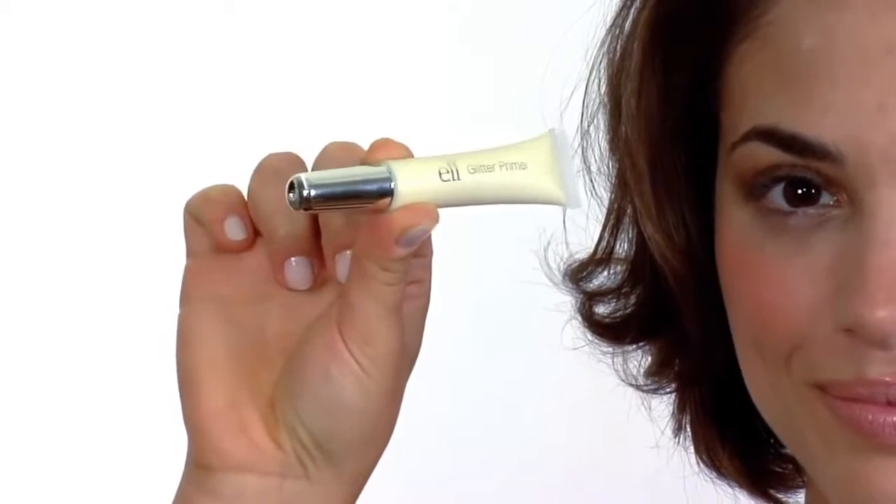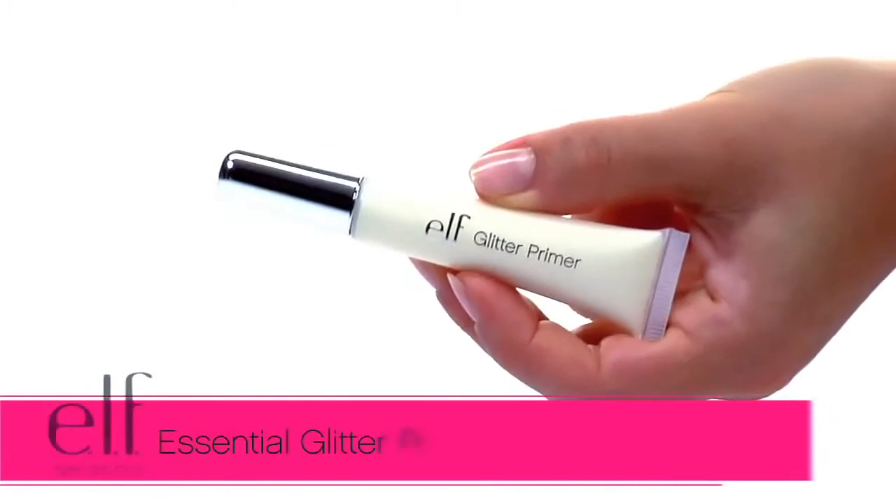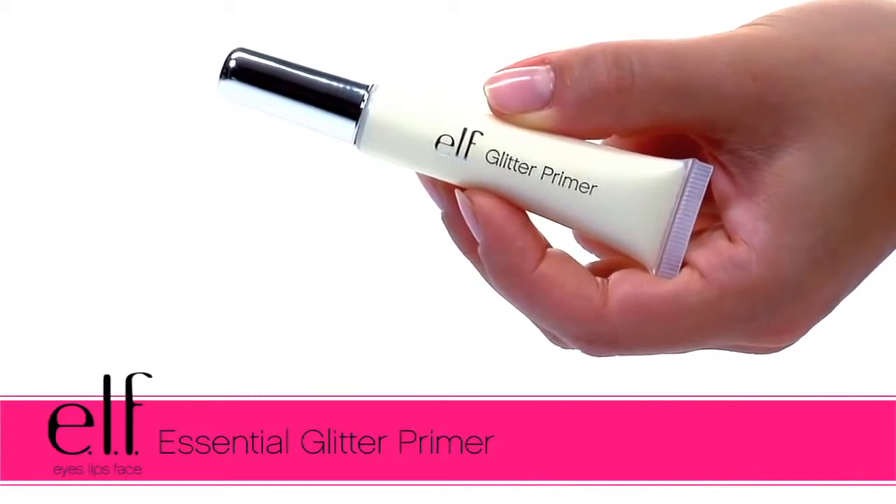Hey guys, Achelle here for e.l.f. Cosmetics. Let's check out the Essential Glitter Primer.